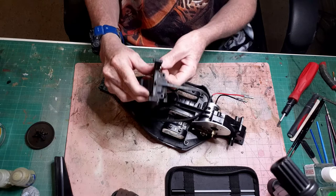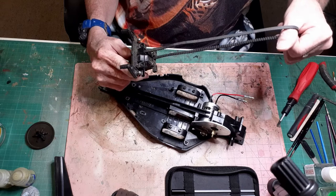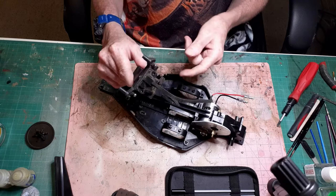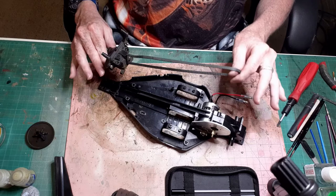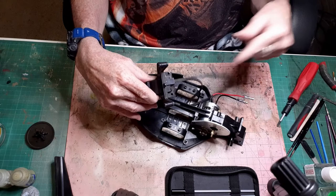This is the front gearbox with the drive belt, and the drive belt is actually in really good nick considering it's 20 years old. I do have a spare one but I'm not sure whether I'll even bother replacing it because there's really nothing wrong with it - I'll keep the other one as a spare. The plan is to pull this apart, get it all cleaned up, re-grease the front diff like I did the back one, and then reattach the drivetrain and seal it up to make sure that gear's not going to come back out again.